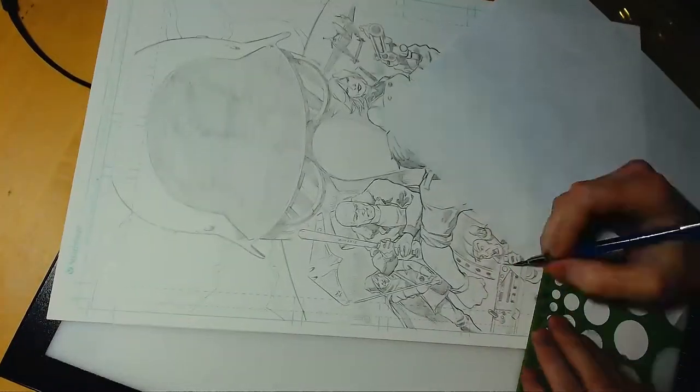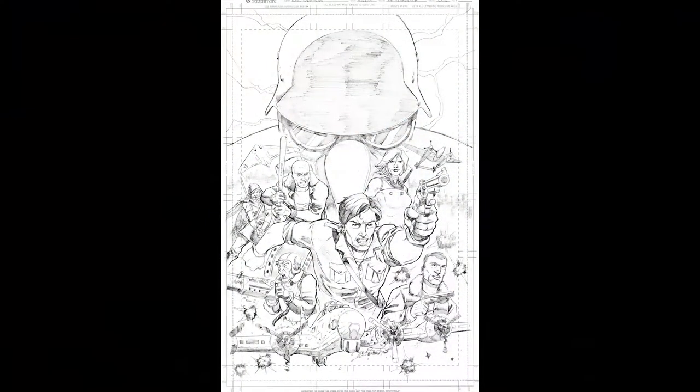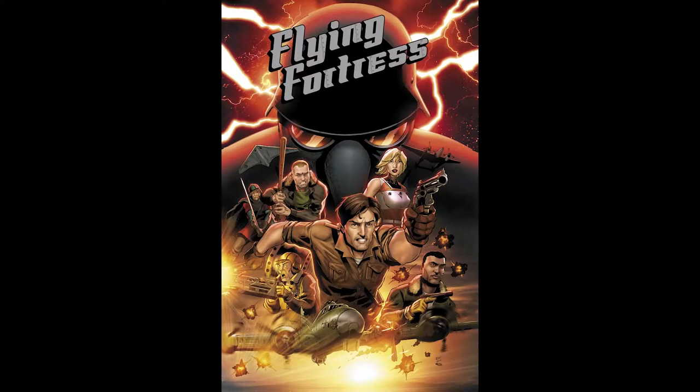So that's almost wrapped up. There you go — there's the pencil scan, full 11 by 17 artwork. As you can see, Adler's face changed there. And then here we go — colors by Kyle Ritter, and he really made this piece sing.